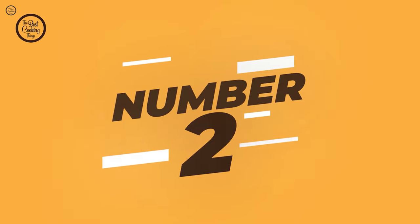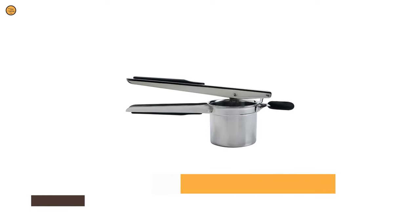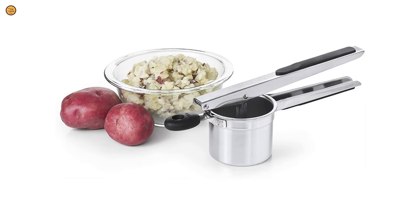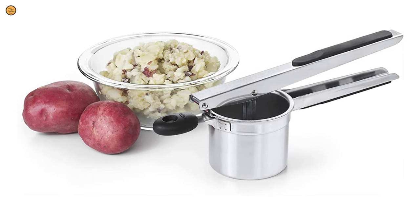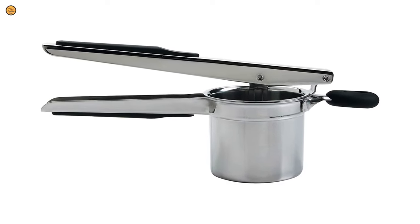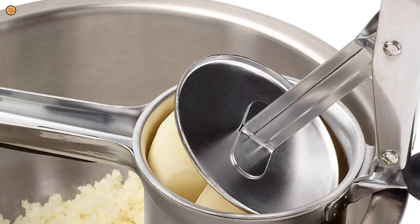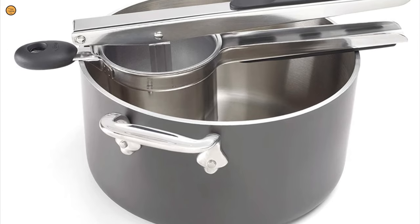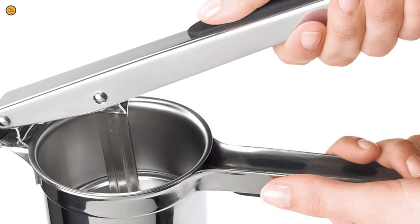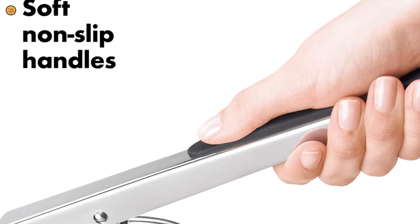Number 2: OXO Good Grips Stainless Steel Potato Ricer. This easy-to-use tool is actually three potato ricers in one. It comes with three interchangeable settings — coarse, medium, and fine. You can also use it to wring all the excess liquid out of greens like frozen spinach, and the coarse setting is perfect for creating chunky applesauce or other textured sauces. The OXO Good Grips has a cleverly designed dial mechanism that allows you to switch between settings without swapping discs out, so you never lose track of the ones not in use.